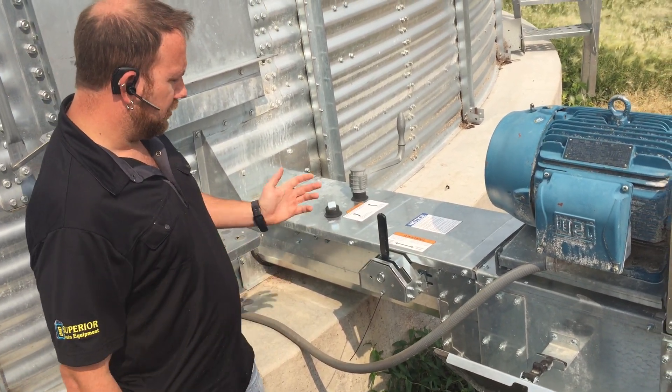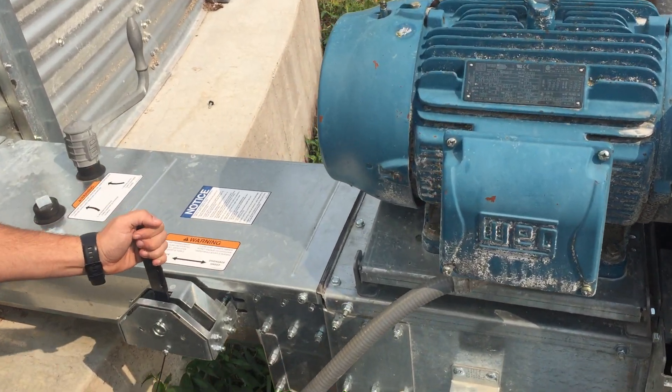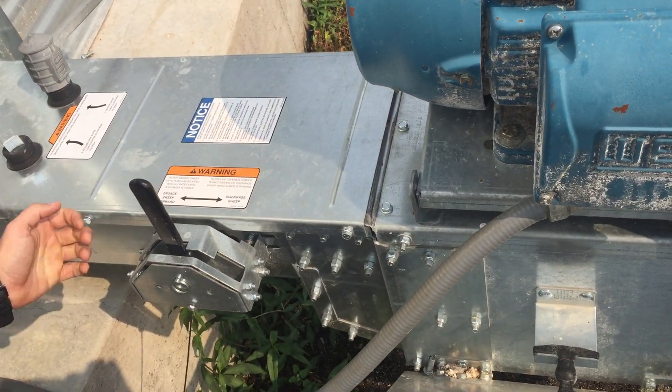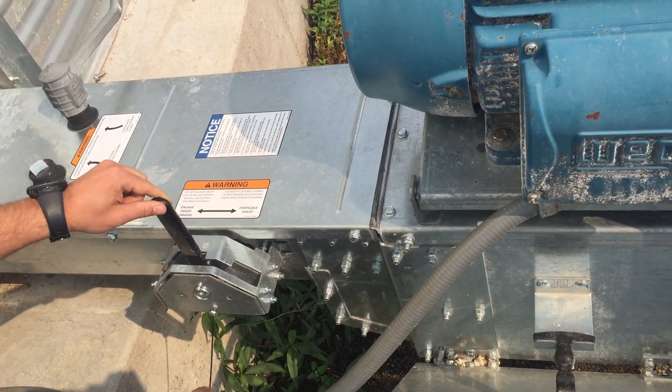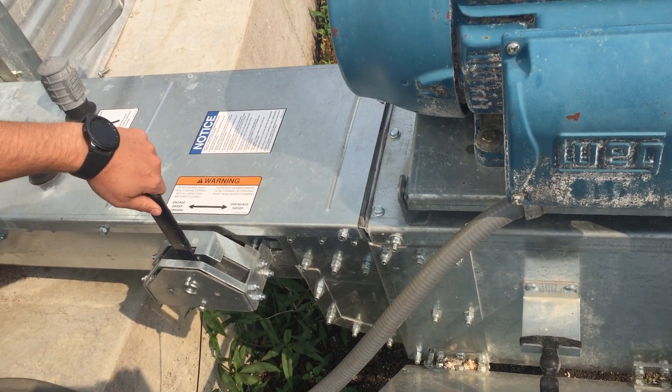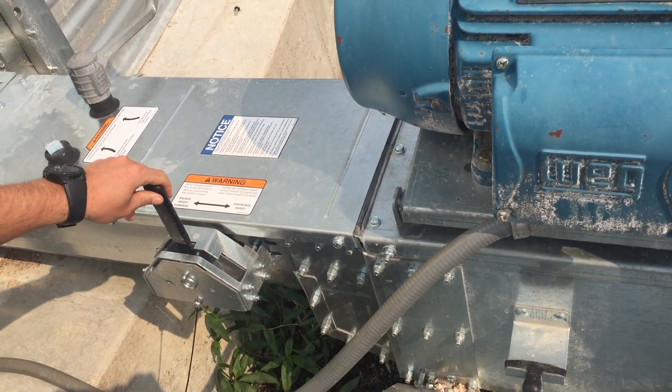You still have the Blockbuster, still the same sweep. We've actually updated the engagement mechanism for the Blockbuster and the sweep with a little notch here you can see, to prevent the gearbox from getting engaged in the rearward position on accident.